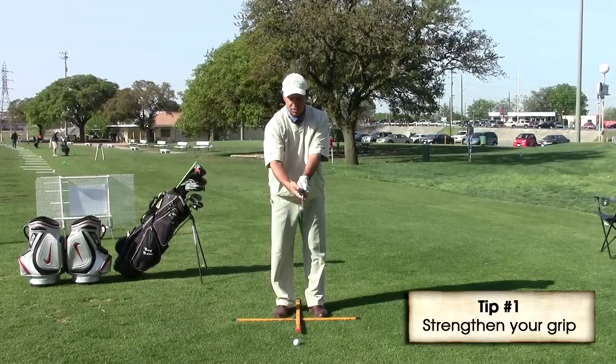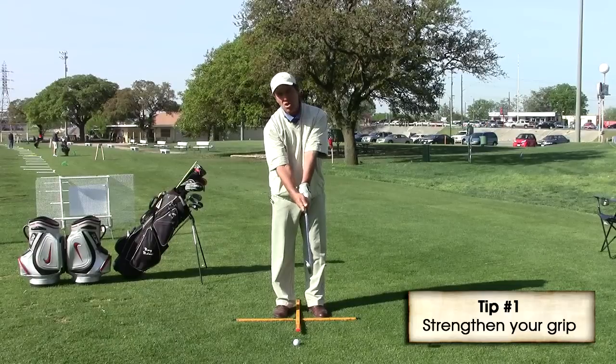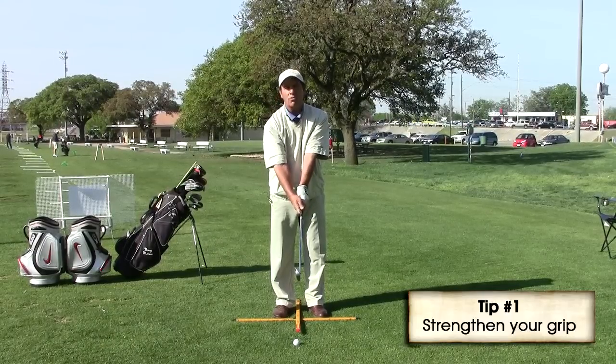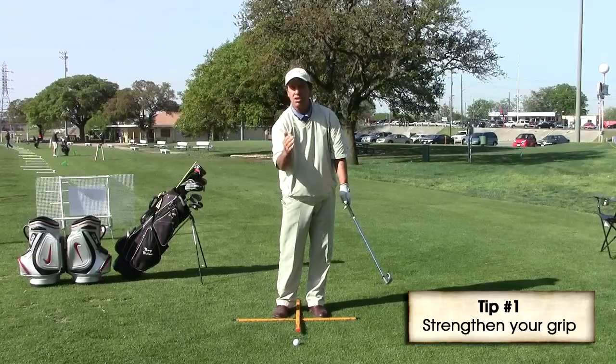Then you want to take your right hand, put it on there, and do the same thing — make sure the crease between your thumb and forefinger points to your right shoulder or just outside of it. The reason we want a stronger grip is that it will allow us to hit the ball with the face coming a little closed, getting a little overspin, which will enable us to hit a draw.